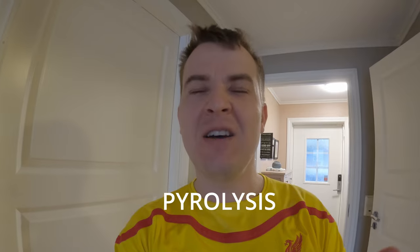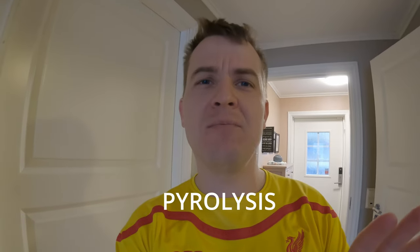So yesterday I was cleaning my oven with the pyrolytic function — it's called 'pyrolyse' in Norwegian. Now I'm going to show you the symbol on my Siemens oven.